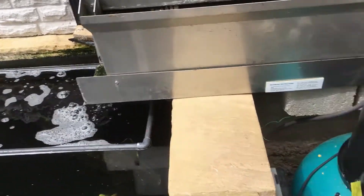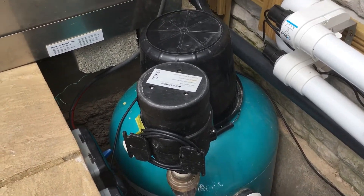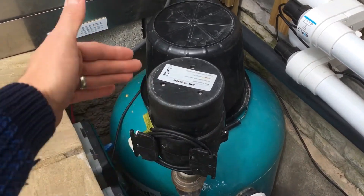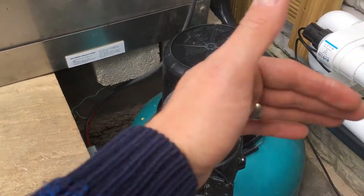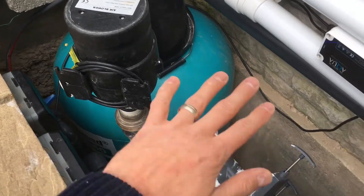Now I've turned the pump off you can hear me a little bit more over here. As you can see the bead filter and everything has been moved up that 16 inch into there. I've rendered round and re-done the concrete around the back as well, so that's all like a watertight bunker again now.